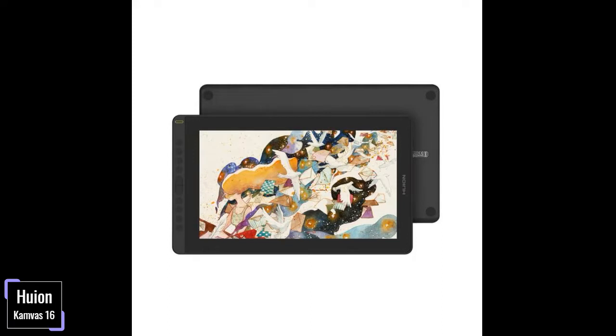Connection and Compatibility. Since the Huion Camvas 16 requires a computer connection, connection is easy and fast. You are only required to use either a 3-in-1 cable or a USB-C connection, which are available and offer fewer wires for a cleaner desk. Connections can be made to Windows, macOS, and even the Android operating system.